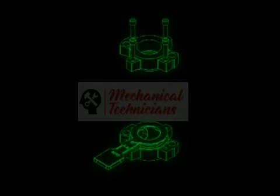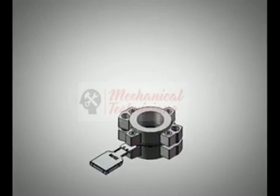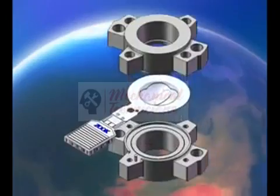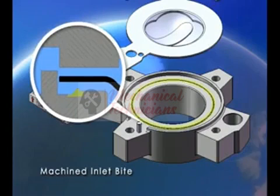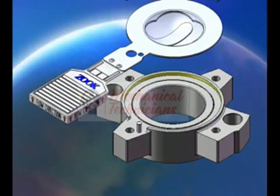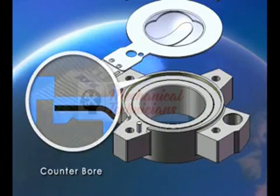The RA series discs are designed for installation into our RA-8 style holder. This unique holder design ensures proper assembly of the disc and holder, and guarantees a successful installation of the device into your piping system. The machined inlet bite provides a gas tight seal to the atmosphere and eliminates unwanted disc movement, improving burst pressure reliability. The disc and outlet fit into a counter bore in the inlet for perfect alignment of all three components, improving flowing characteristics.